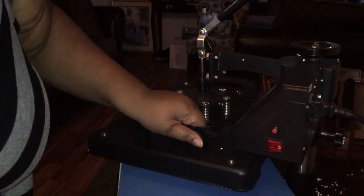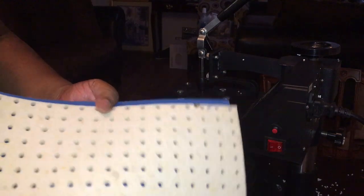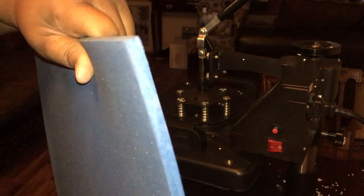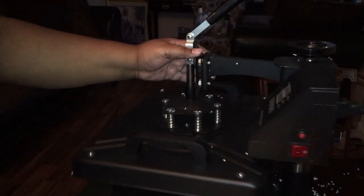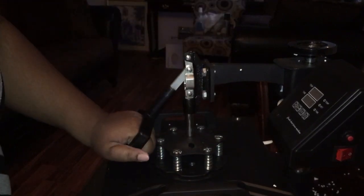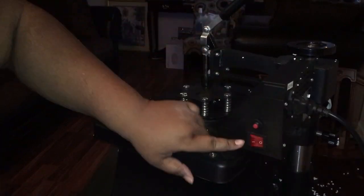I'm going to turn it on, but I don't know if I'm supposed to keep this padding in here or not — if they just sent this padding along with it. I'm going to have to read up on it. But this is like super thick and it's nice. I don't know if I'm supposed to have this on there — I'm going to have to read more on it. I'm thinking I'm supposed to have it on there.